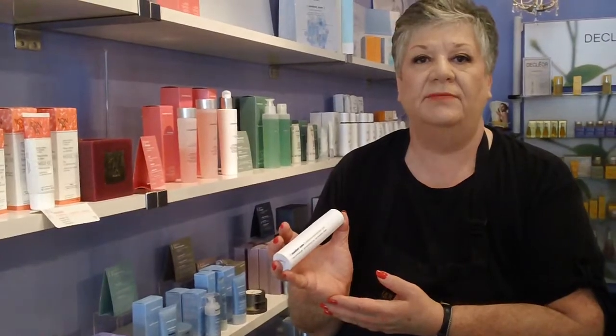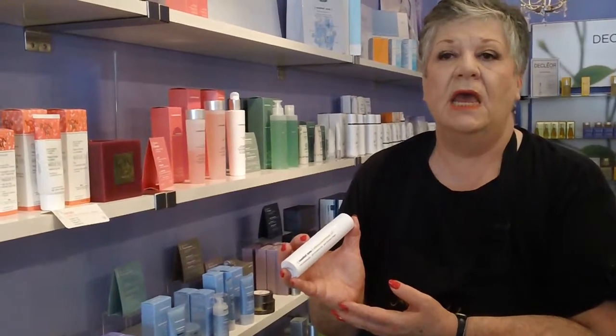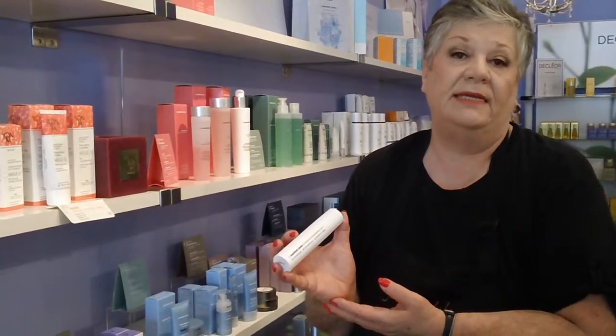This is an incredible product in the fact that it's going to give you a light exfoliation, peel, allowing the new skin to come to the surface, allowing the skin to be rejuvenated with hydrating properties from marine source. So this is something that you can use every single day, morning or night, for any body, any skin type.